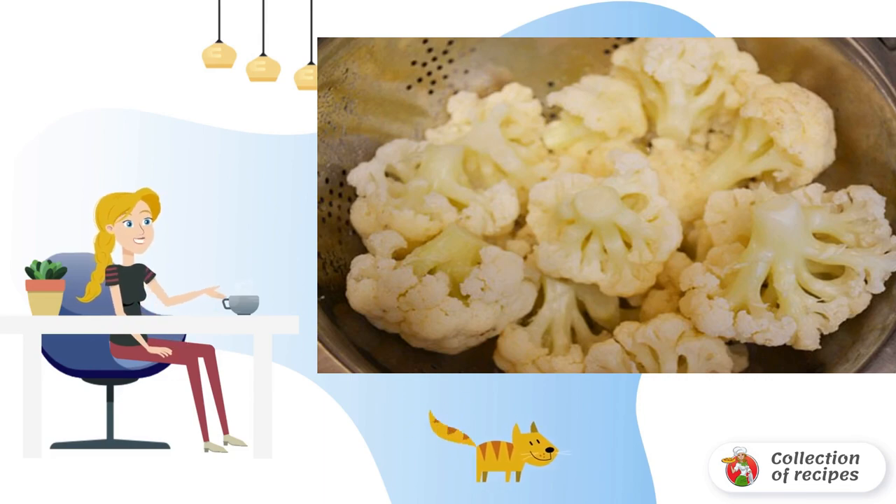While the rice is cooking, we boil cauliflower inflorescences in parallel. Put the inflorescences in salted water and boil them for about 3 minutes. After that, flip into a colander and let the excess liquid drain.